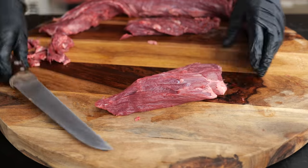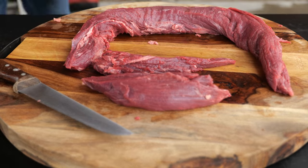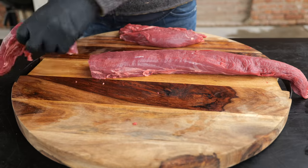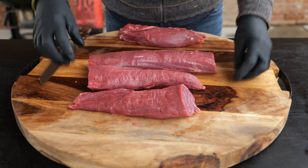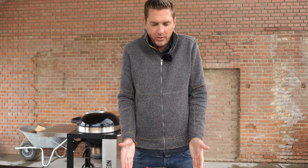Now we've ended up with three beautiful cuts: the whole tenderloin, the muscle-on roast, and a little bit of the leftover chain. The final step in the process is cutting off our tail — our Chateaubriand — and then we end up with our filet mignon. You might wonder why I cut up our beautiful tenderloin into all of these cuts.